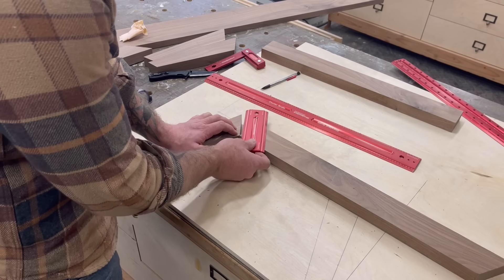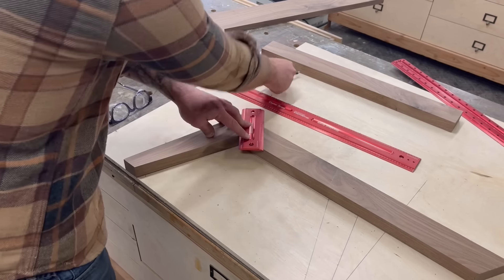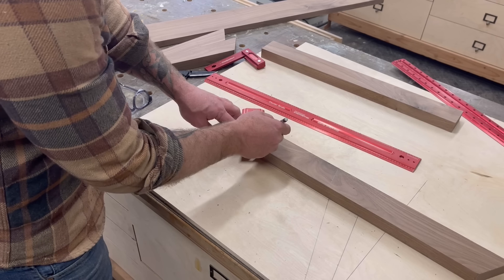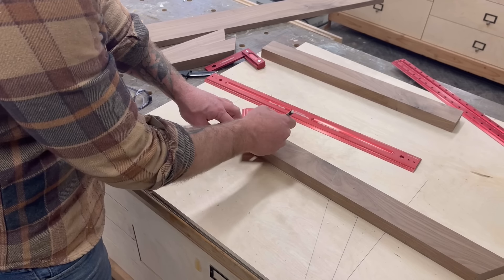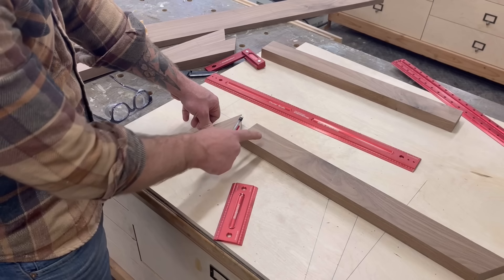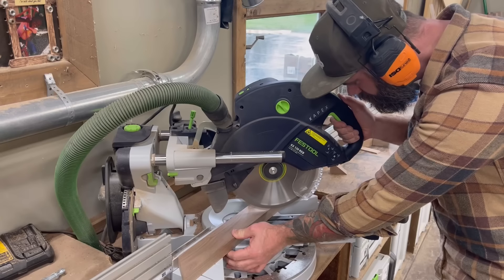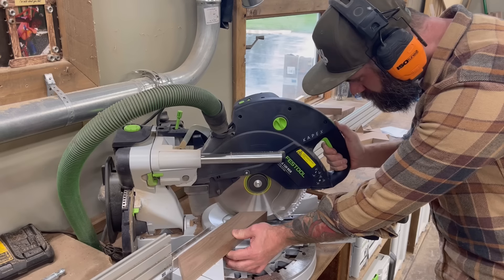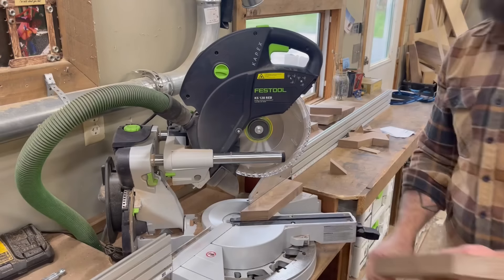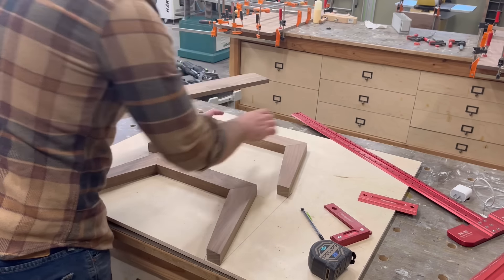With all of the angles on our legs cut, we have to next find out the angle we need for our cross piece. So I just take a straight ruler, put it against the angle on my leg, have my cross piece lined up where it needs to go, and draw a line on the opposite end of the ruler. That gives me the exact angle I need for my cross piece. Then I take it over to the miter saw and I cut my cross piece down with the right angle and the right size. Beautiful legs, ready to be hooked together.